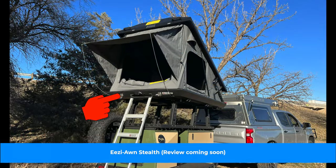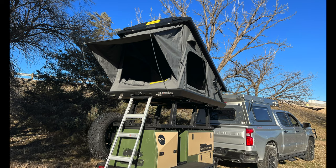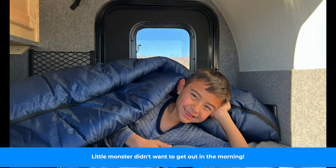One thing worth pointing out is the mattress in this thing. I'm usually religious about my Xpeed Mega Mat — that's the most comfortable mattress I've ever laid down in inside a rooftop tent. The mattress in the Boonie Stomper, though, is close to a number two. It is pretty stinking comfortable, and while we could have brought the Mega Mat, honestly it wasn't needed.